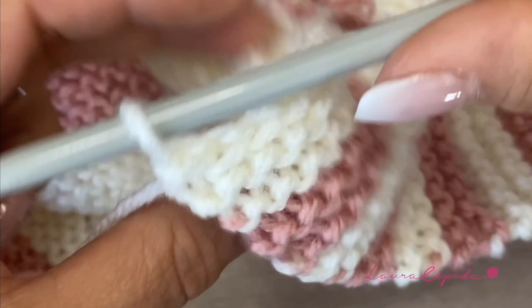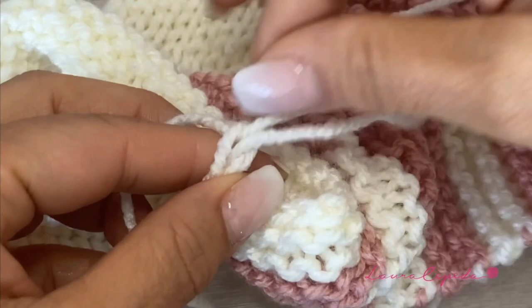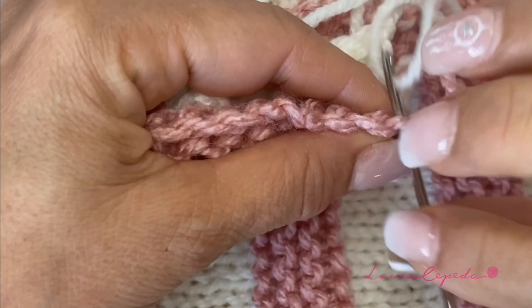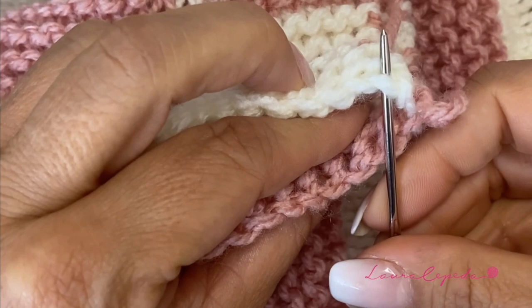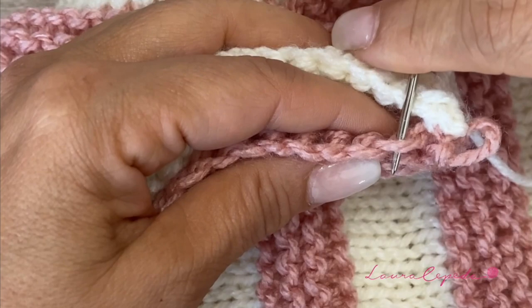Here I have the last stitch. I am going to cut a long thread and pass it through. I cut this thread long because I want to use it to sew. I am going to use an embroidery needle to sew and to join both parts of the poncho. We are going to use the same invisible stitch technique and like this we are not going to create any pleat. I take both parts of the chain, taking one stitch from here and one stitch from the other side — and you will see that with this we won't create any pleat.